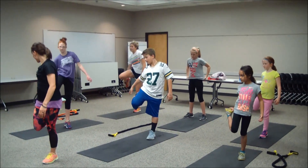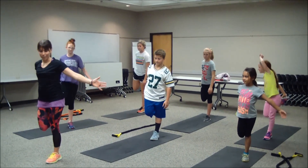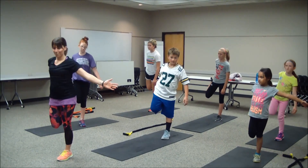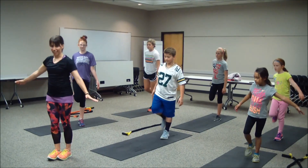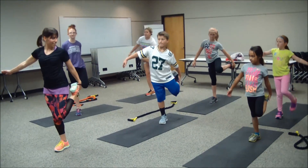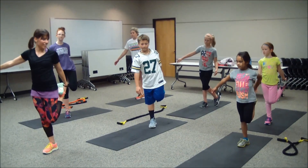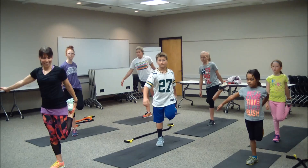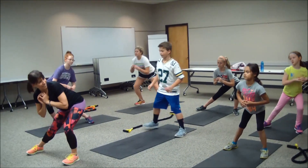Keeping those inner thighs together — excellent — finding that balance. Maybe find a spot on the floor or the wall to help keep your balance. One more breath, then slow your release. Let's go over to that other side — inner thighs together, find that balance. One more breath, slow your release. We're going to stretch out those inner thighs a little bit, keeping those knees like those toes.